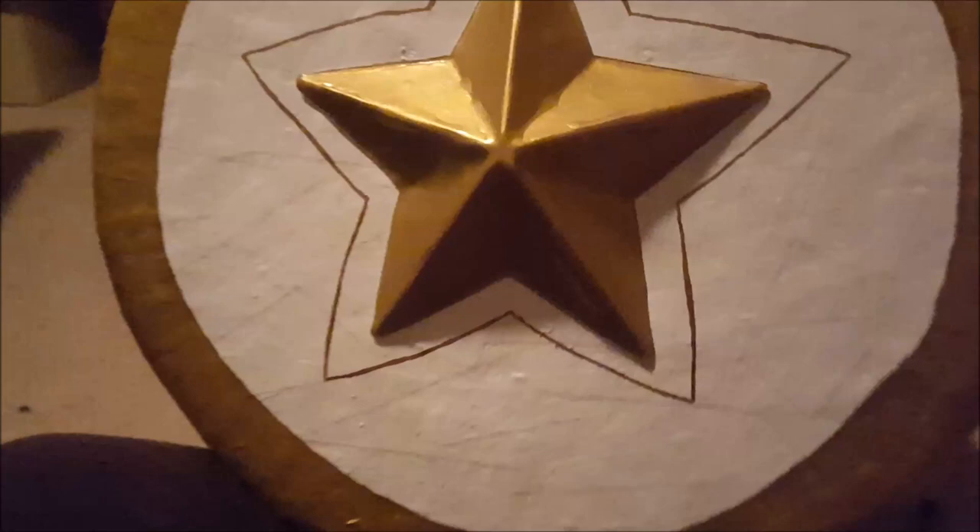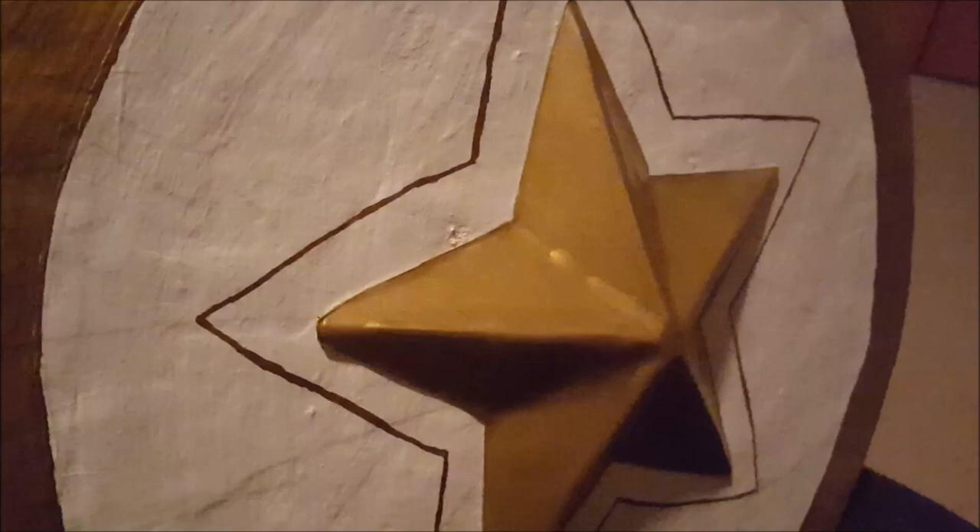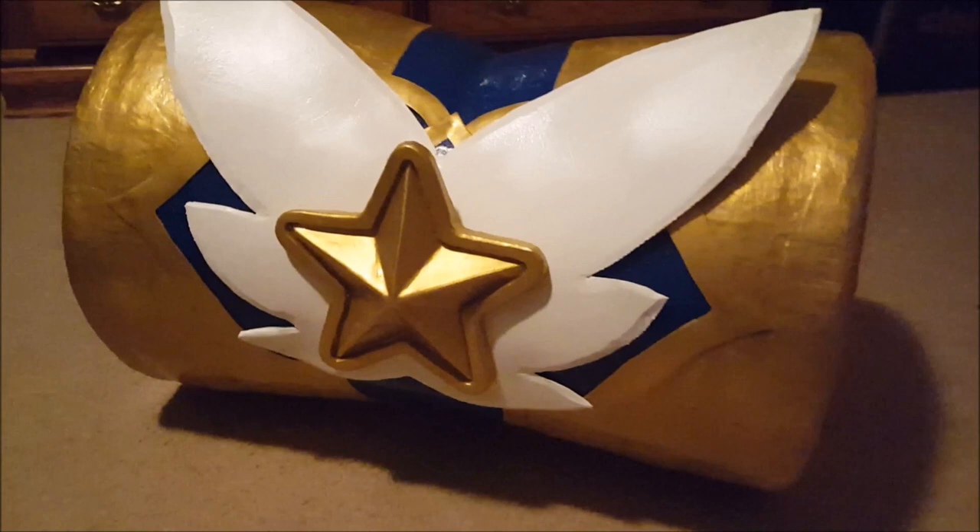I took a metallic gold marker that was slightly darker than my paint and traced the edges of the details that were painted directly onto the hammer, to try to give a bit more contrast and ensure the lines were clean everywhere. To attach the wings and the stars, I once again used my trusty Loctite Super Glue. It's more reliable than hot glue in my opinion, and I actually made three years worth of cosplay before I ever actually bought my own hot glue gun.